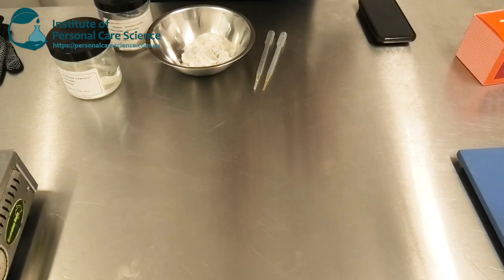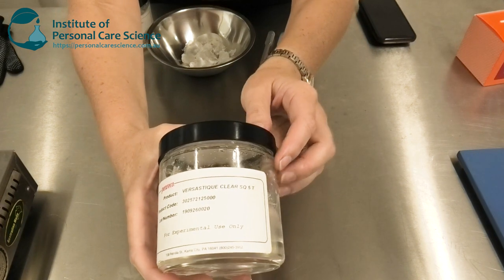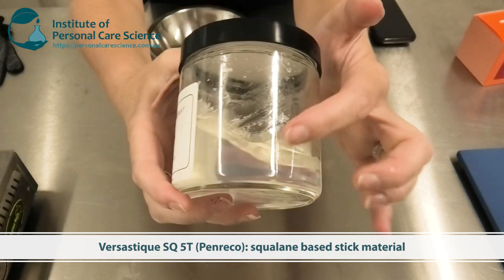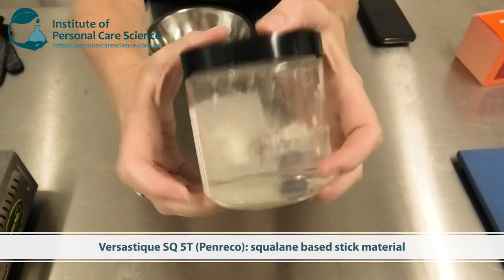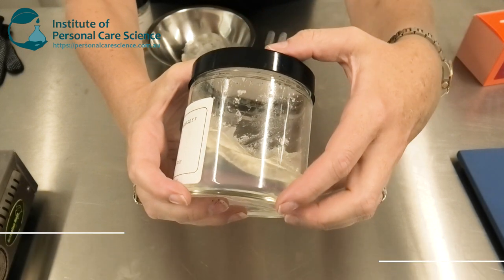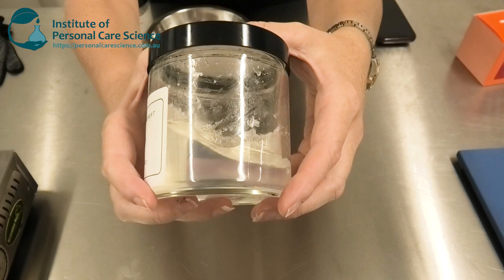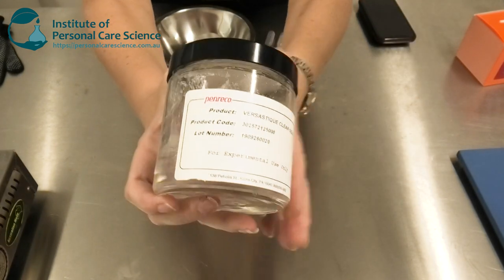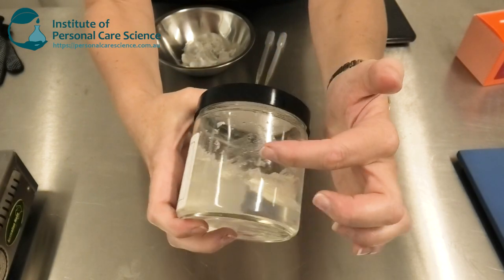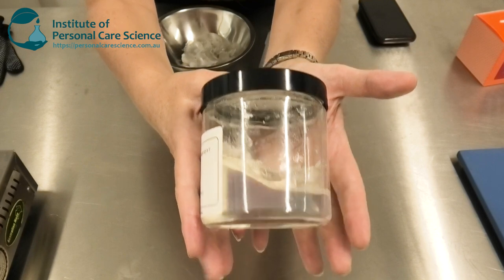To make this product super simple, I'm using this material here — it's Versastic Clear SQ 5T by Penrico. You can see how clear it is and how solid it comes as a raw material. This makes up the bulk of the formula. It does contain squalane; it's not completely natural, but it has that squalane base which makes it fantastic to use on your lips. Being ready-made like this, I can simply melt, mix, and pour.